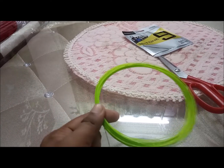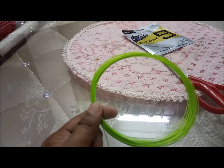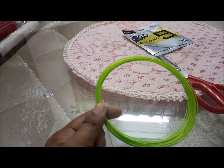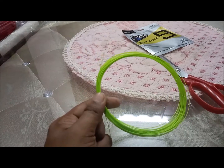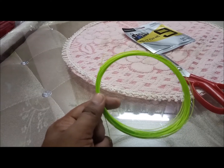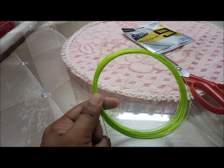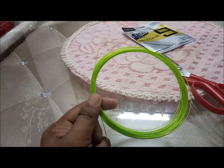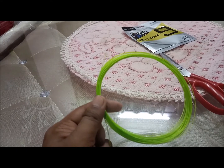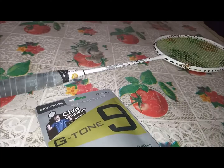I've reviewed the Nano G95 and Kizuna Z69, and now I have this G-Tone from Gosin. I'll gut it on my Apacs Fina P232 racket — that's my training racket — and then we'll see how it goes. I'll also tell you if this is better than Kizuna Z69 or Nano G95. Since these strings aren't really famous, I won't do a full comparison video, but I'll tell you if they're fine or not.